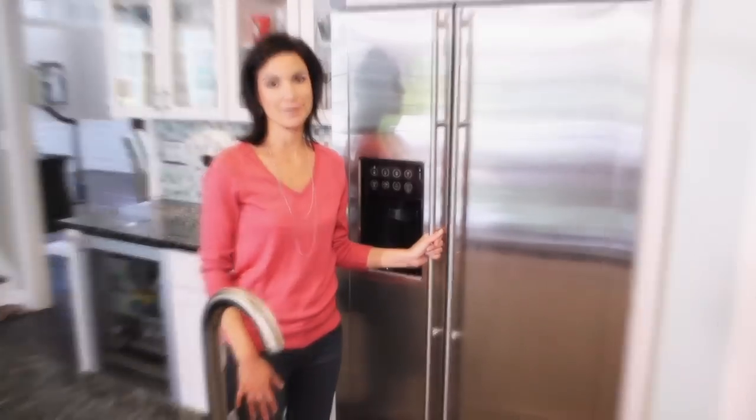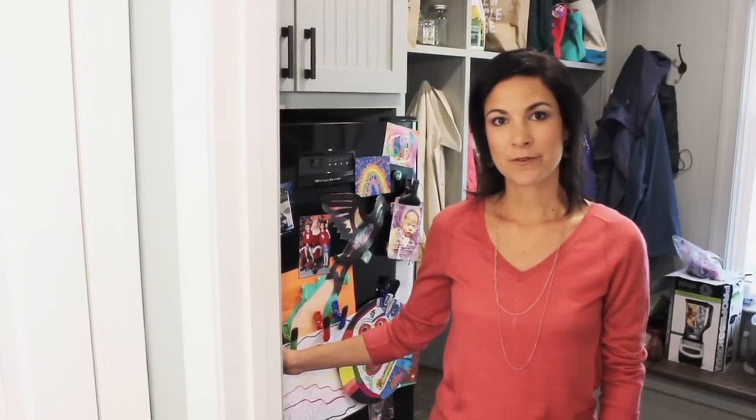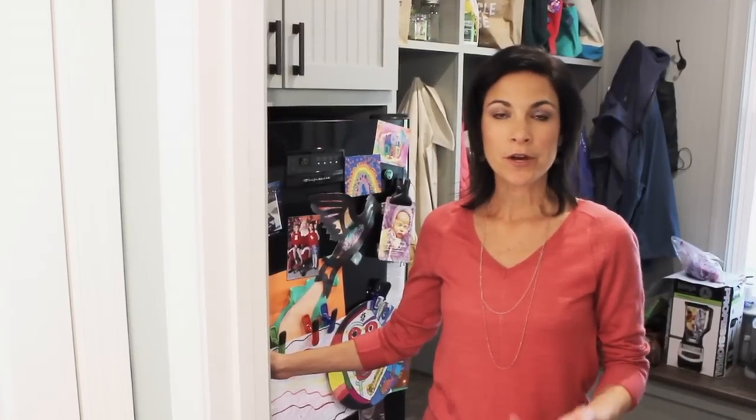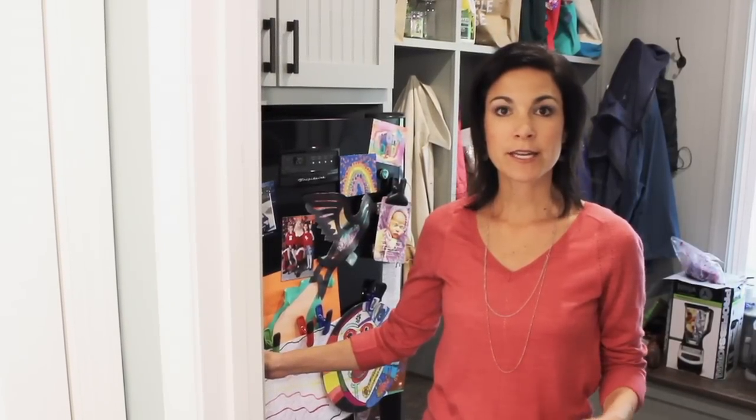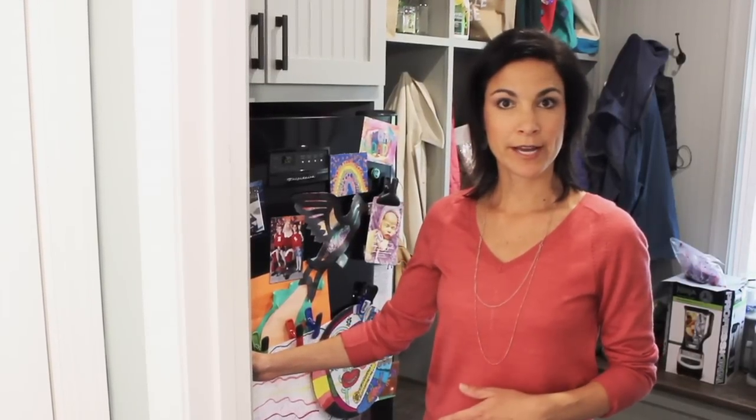This is our other freezer back here in the mudroom. We bought this freezer when we first decided to cut out processed food, because we learned that when you go to the farmers market and find great local grass-fed beef or whole chicken, it's all sold frozen, so we wanted a place to store it. It's also a place to keep things I make like muffins, pancakes, or waffles — I can't exactly be whipping those up from scratch every day, so I make them when I have a chance and freeze them for another day.